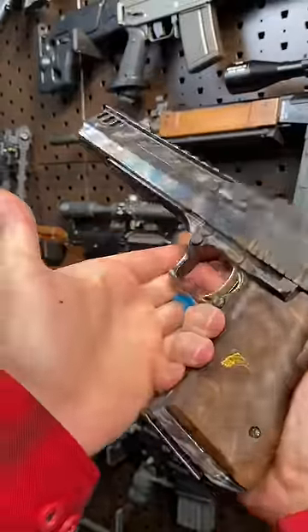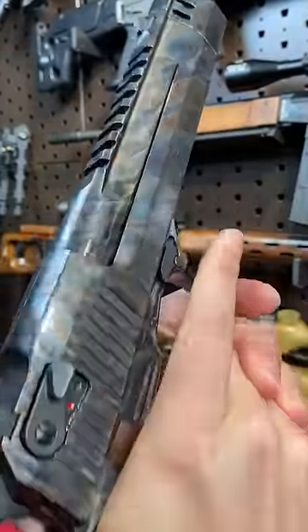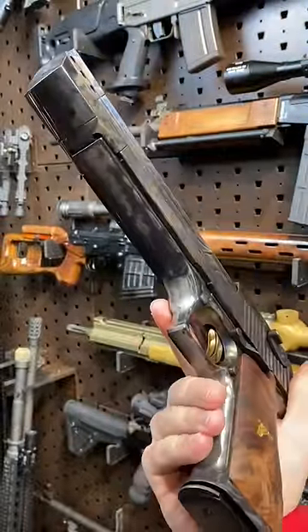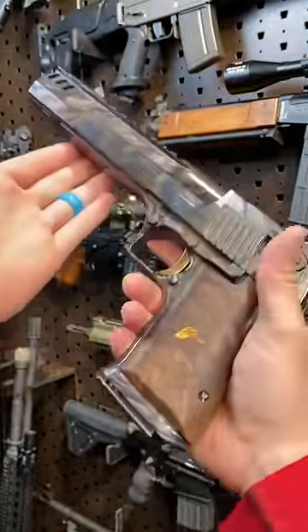Hey guys, Armageddon here today with a big, bad, beautiful Desert Eagle by Magnum Research. I'm sure you guys have seen this gun before — it's had plenty of time in the limelight, video games and movies, and we're going to run through it today.